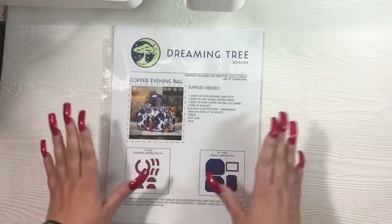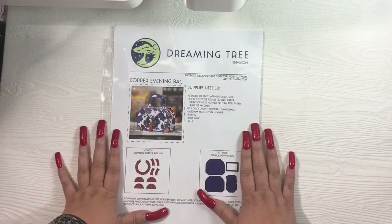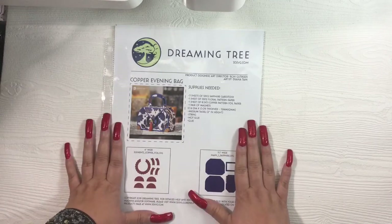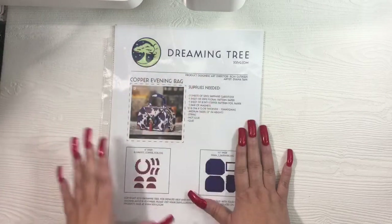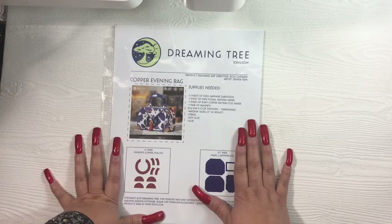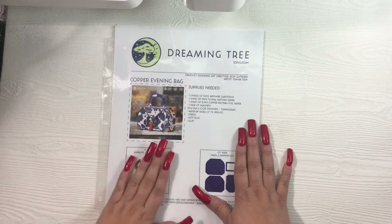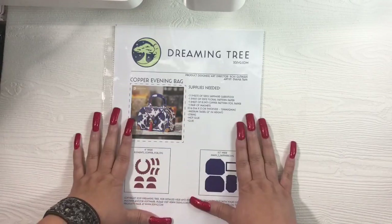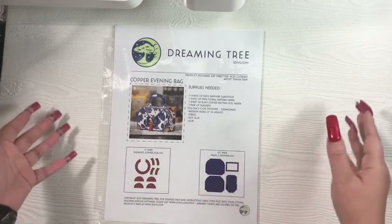If you enjoyed that bag, I'm pretty sure you're going to enjoy this one. Out of the entire bundle, this is my favorite purse, and I have to say it's my favorite purse out of any die and any SVG file that I have — this one is number one. My favorite used to be the Divinity Designs Timeless Tote, which everybody loves, but this one trumps it. The beautiful thing about an SVG file is you can resize it to make it as small or as large as you want.